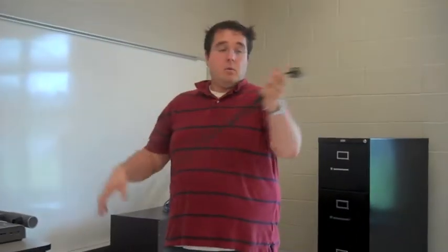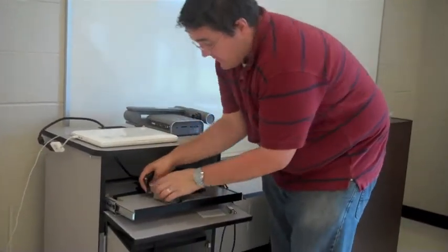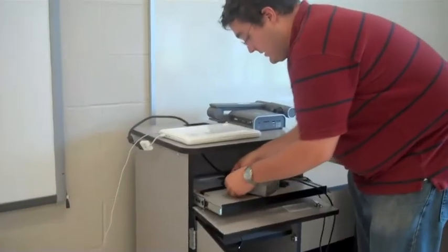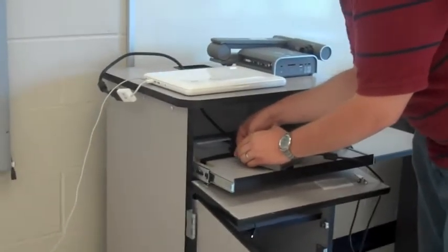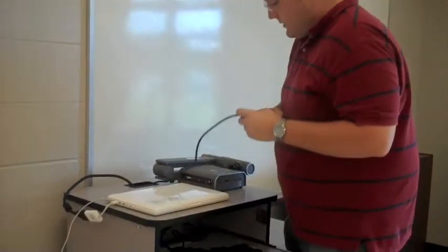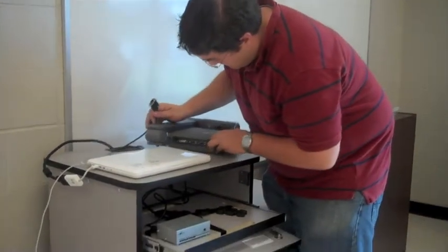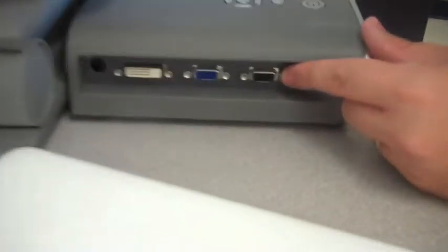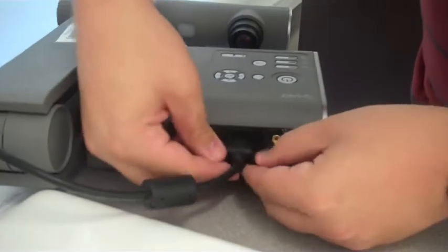Next, I'm going to take one of my two VGA cords — the black one in this case — and take the other end of my video splitter. It doesn't matter which port you use; they're both the same. Tighten it up nice and tight and run the other end up through the cart. This is the important detail: it goes from the power booster to the VGA-in port on your document camera. I picked the black cord because that goes to the document camera. Tighten that cable up.